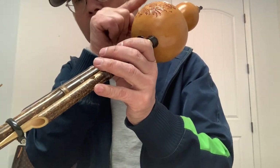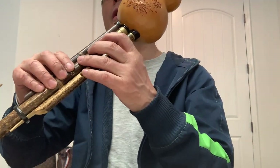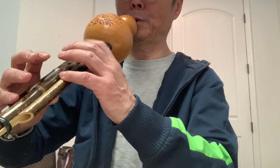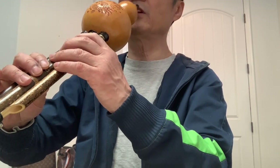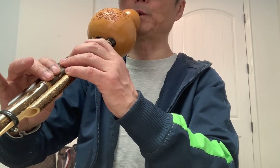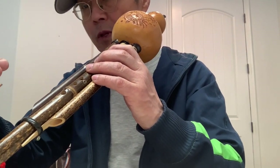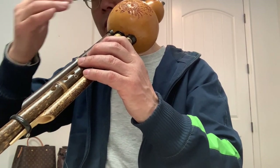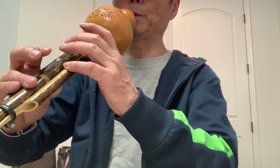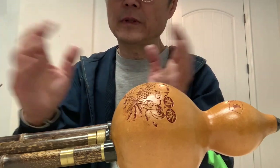From the high note to the lowest, you need more air and a little bit of pressure to catch the right pitch, otherwise the sound is a little bit sharp. When you go from the lower note to the high, give more space for the reed — don't press too much. The air and the reed need to be balanced.